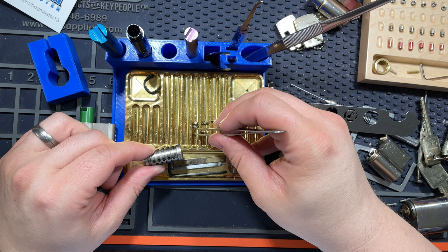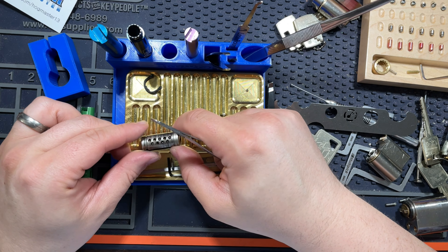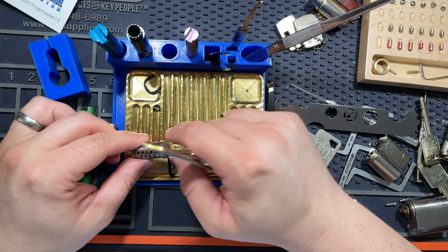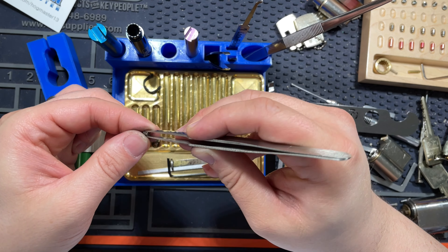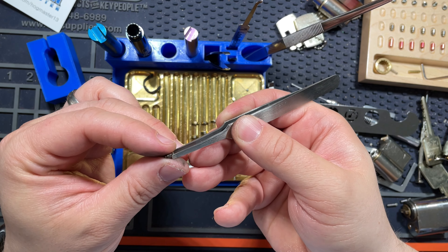I think that's of course related to the nasty keyway business. These two appear to be stuck together. There is a security pin in here.